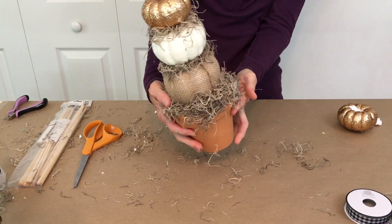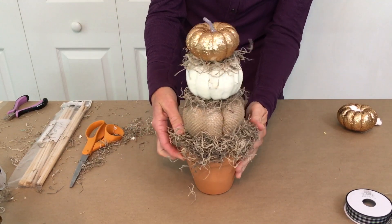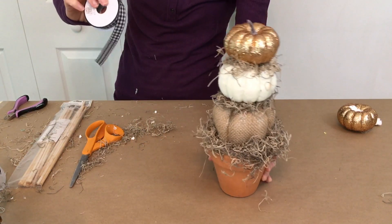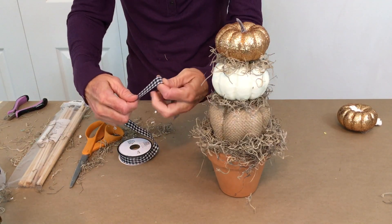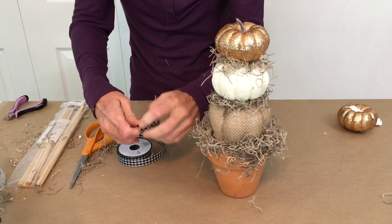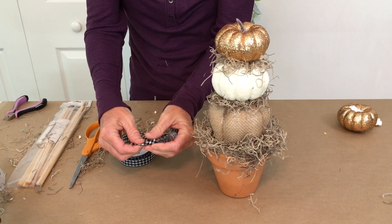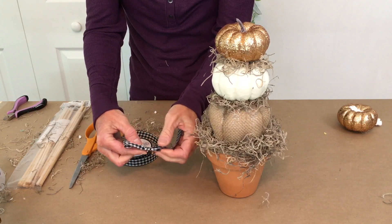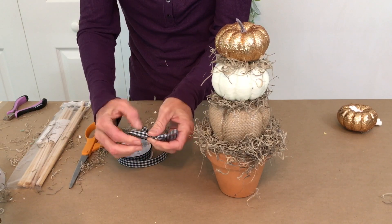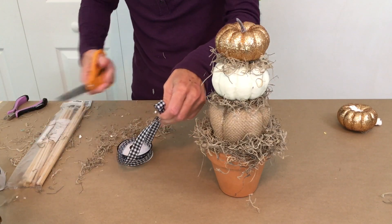Look at that — how cute is that? I just love this. And so now for the finishing touch, I'm going to add a little bow with this black and white buffalo check ribbon. Just a simple little bow, just a one-layer tied little bow. You can make it fancy, whatever you like — I'm just going to keep mine simple.